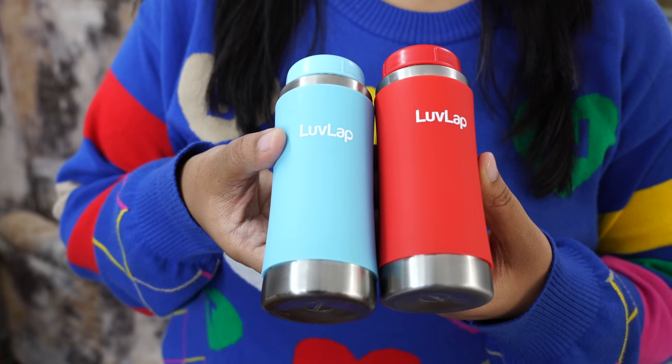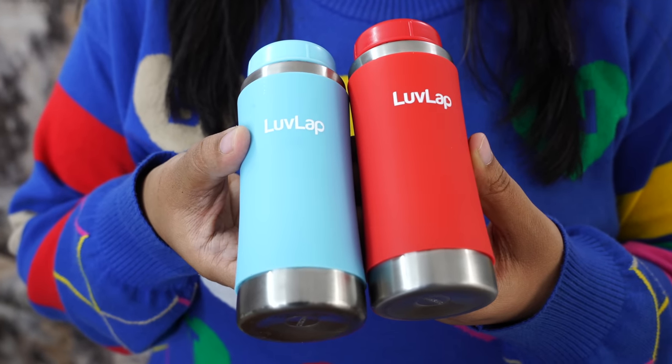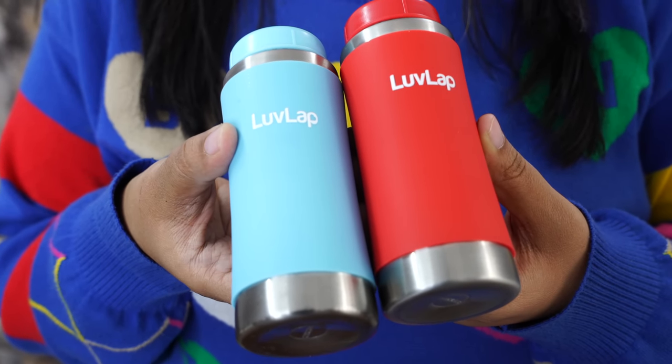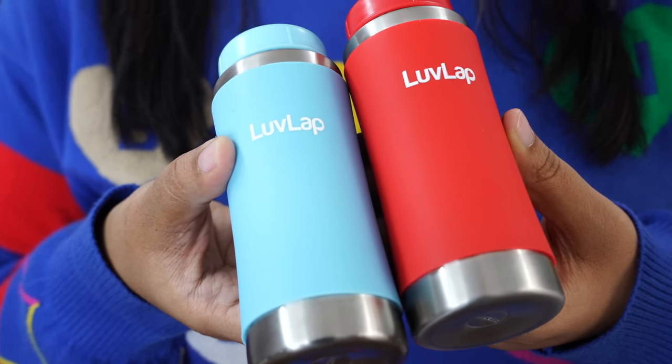Now let's talk about the design and quality. This bottle can hold 240ml of liquid. It has a sleek design. Inside there is a silicone cover, and there are two things it does: when the child holds it, the bottle doesn't slip.